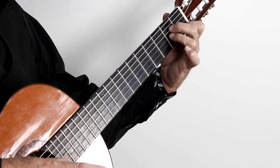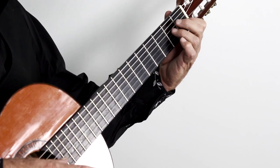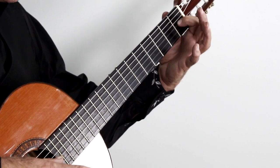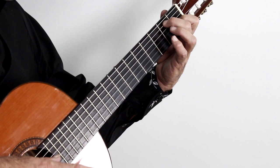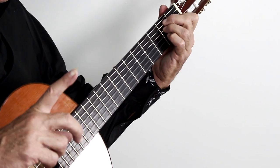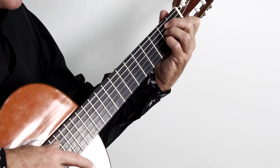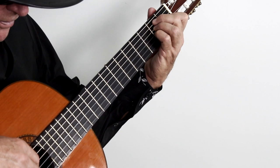Now we're going to go to the E major chord and finish the phrase. All you do is move the same finger configuration up towards your face. First finger on the third string first fret, second finger on the fifth string second fret, and the third finger on the fourth string second fret. Here on the first melody of this E major chord, you're going to add the fourth finger on the A note — on the third string second fret. And that's the first note of the melody.